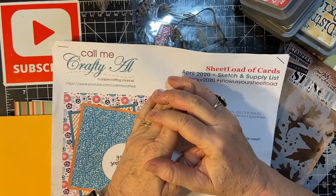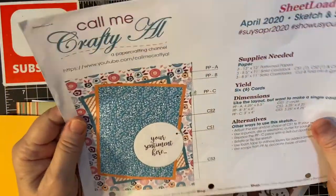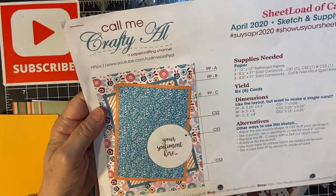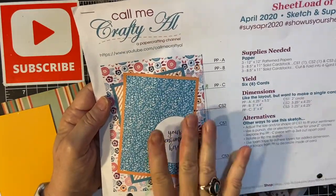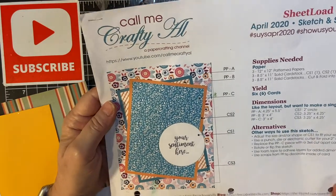Hi, welcome back to my channel. My name is Nikki, Little Crafty Nook. I'm going to be using the April 2020 sheet load of card sketch. This basically shows what it's going to be like. I'm not going to put a sentiment — I'm going to let the stencil piece show for itself.